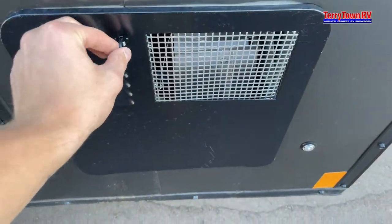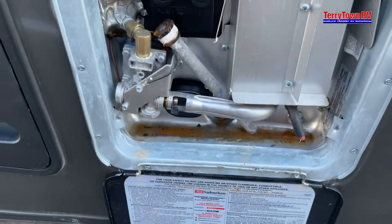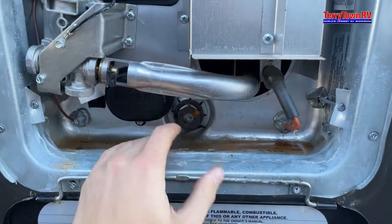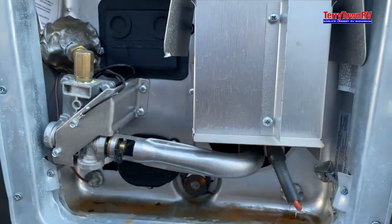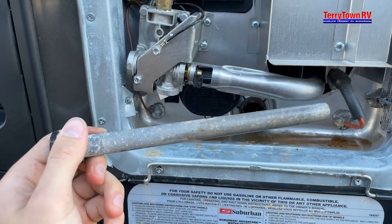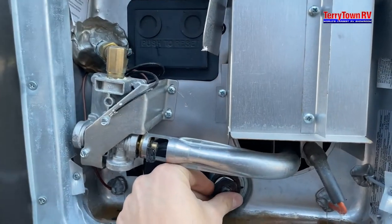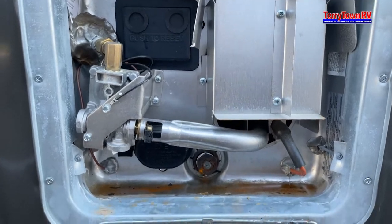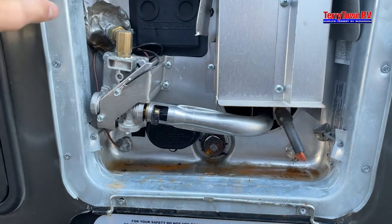Coming up here, this is going to be your water heater. What you have here is an anode rod. The anode rod goes in here with a 1-1/16 socket, two tiny turns down. What this does is when hard water fills up, it will eat at this anode rod and make it deteriorate rather than the metal on your heater. You put this in, turn on the hot side of your faucet inside — it'll start to sputter and then eventually have a steady flow of water, which means it's pushed out all the air and is completely filled.